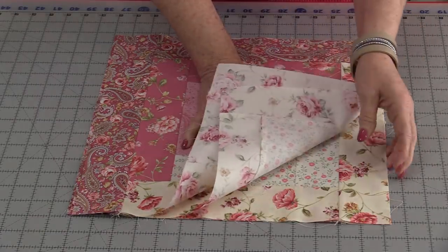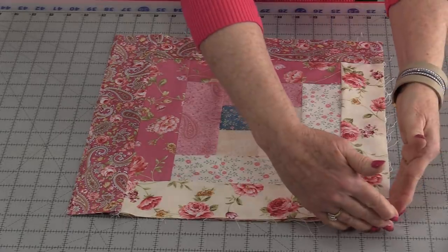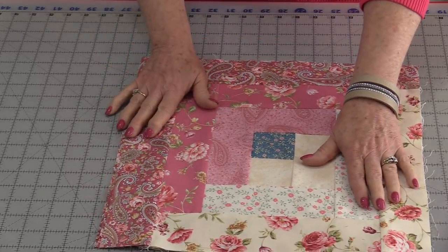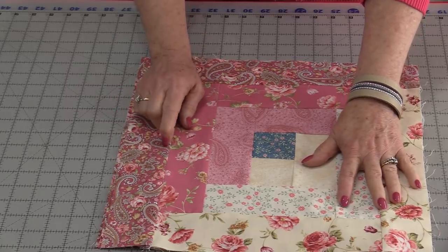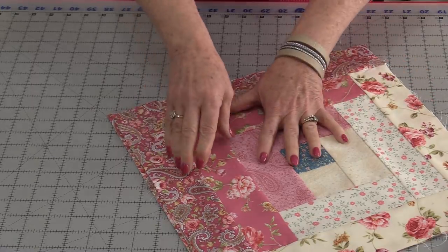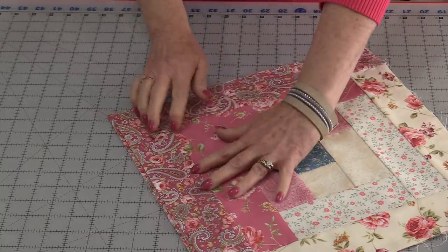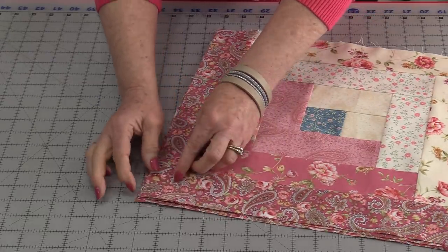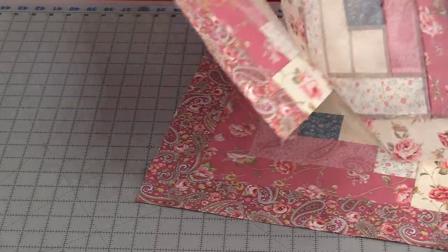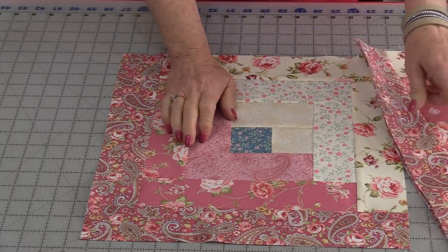As you press them, stack them so they're all in the same order. Match up two edges — in this case, two lights. From this side you can now see if the blocks are all the same size. They don't need to be because we can trim them down; we want to trim them so they're all the same size. We need to find the smallest one and work from there. The size that we square up the smallest block will be the size for all of the blocks.